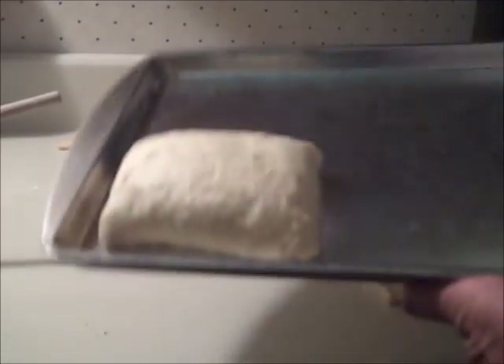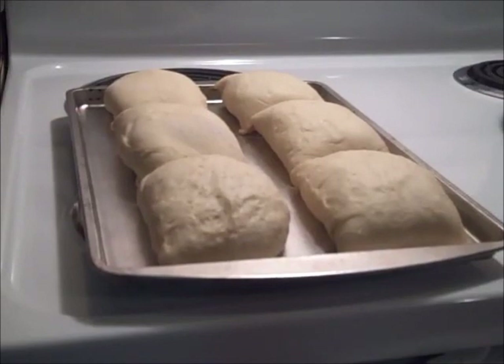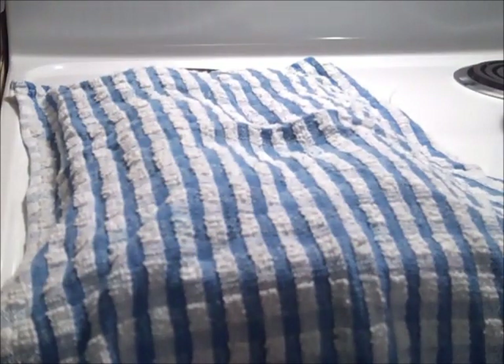Then I put the Runza on an ungreased cookie sheet and repeated with the rest of the dough. I ended up with 11 — you're supposed to get 12, but I ran out of meat. Then I covered them and let them rise for about 20 minutes.